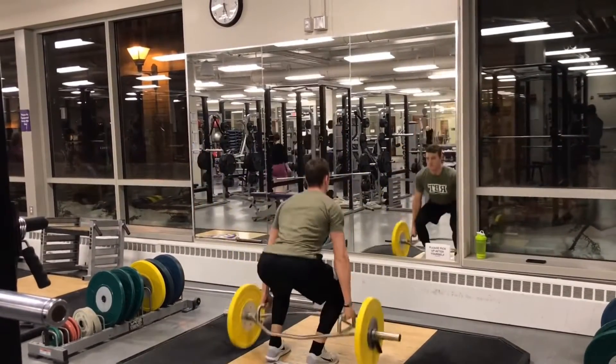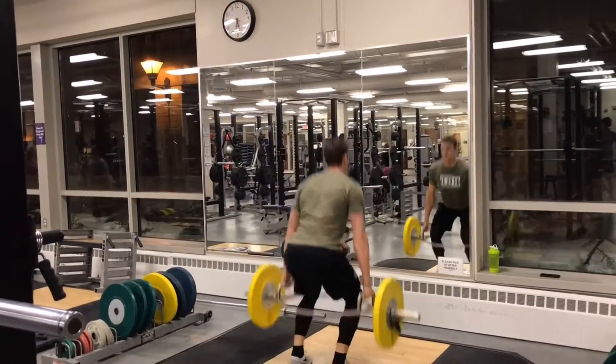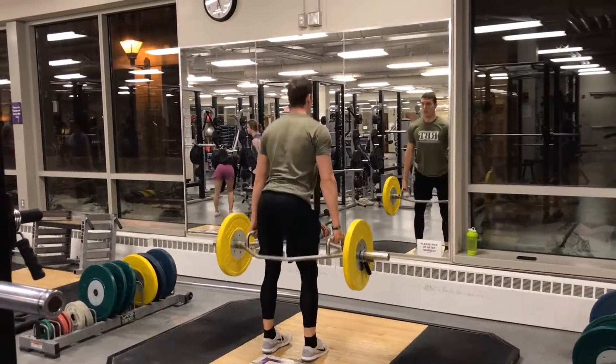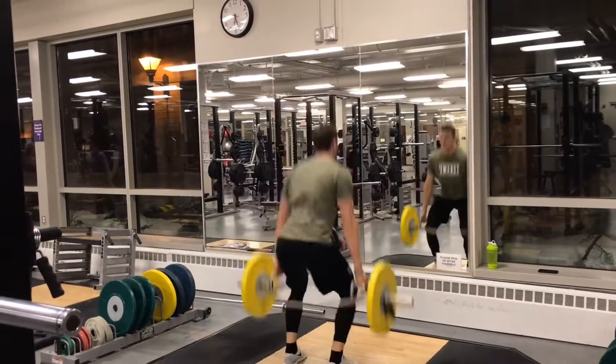From there I'm going to dip into a quarter squat and then explode, pushing the ground away from me up into the air into that jump, that plyometric, before landing, absorbing the catch, absorbing the jump, and then repeating it right into another one.